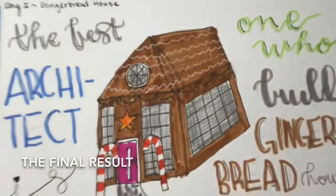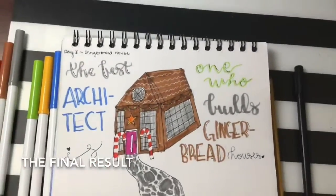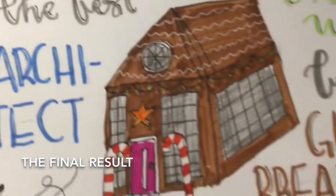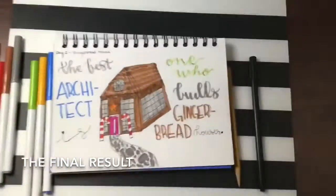I do see the roof and the sides of the house kind of messed up a bit, but I think that's fine. I hope you guys liked my first episode.